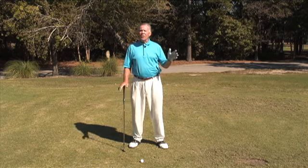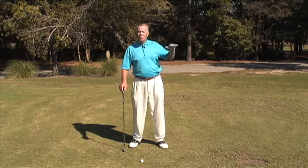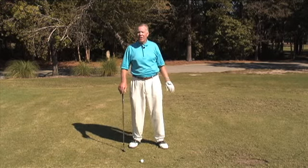What happens if you need to hit it low? Maybe you've got an overhanging branch, or maybe you're playing into the wind and you feel like you want to keep it down a little bit, not let the wind buffet it around.